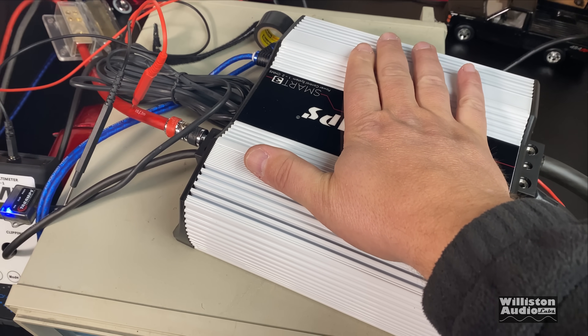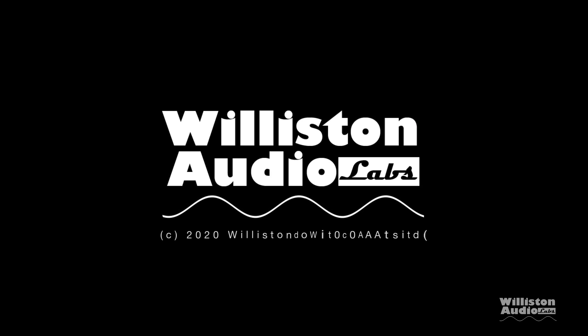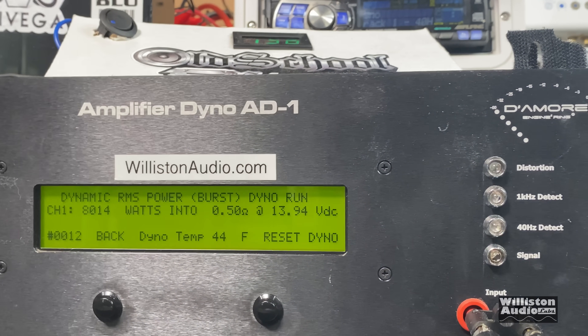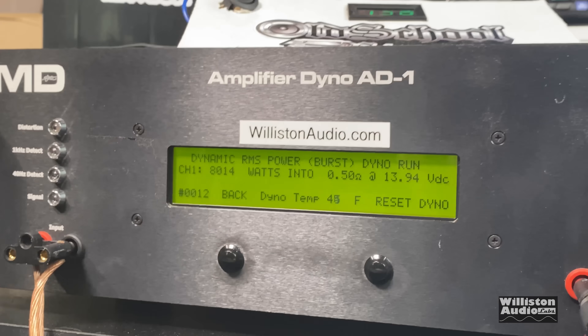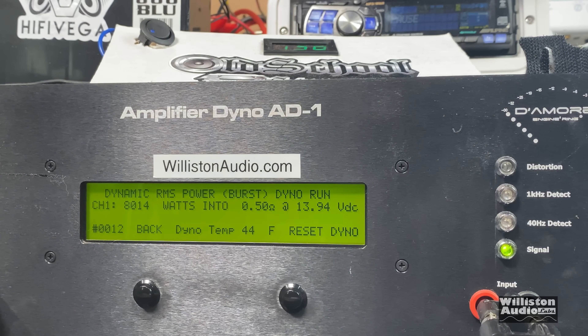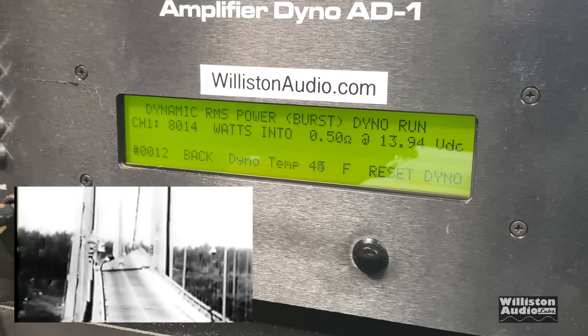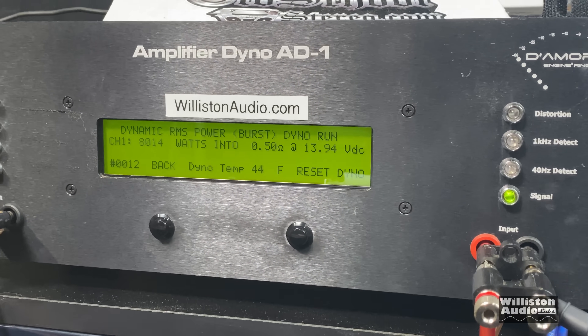Getting into a little clipping and the fan has come on — barely warm. Tar Amp Smart 3, half ohm dynamic at 40 hertz. I don't know if it can handle it or if it's going to go up in smoke, but we're going to try it. It's not even showing clipping. Look at that — 8,014 watts. This number means nothing in real-world use, but it tells you what the amp is capable of on a resistive load, which is still interesting.